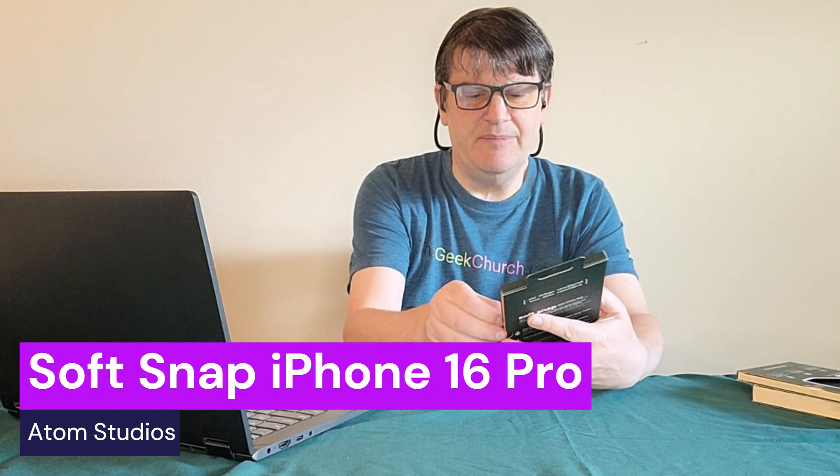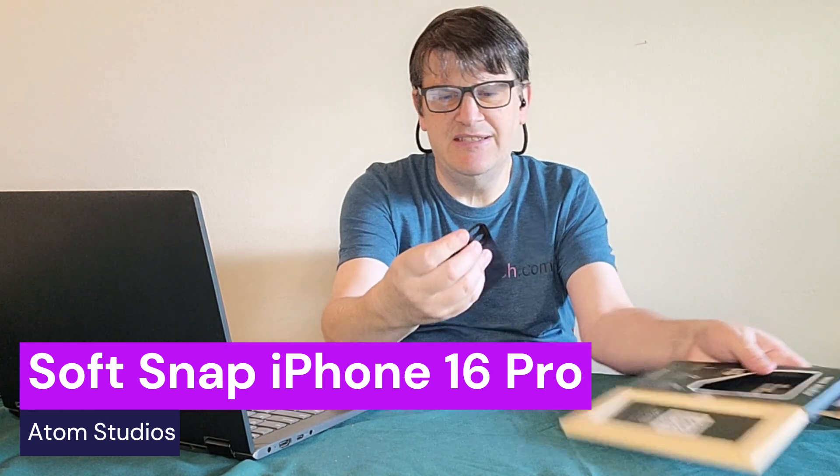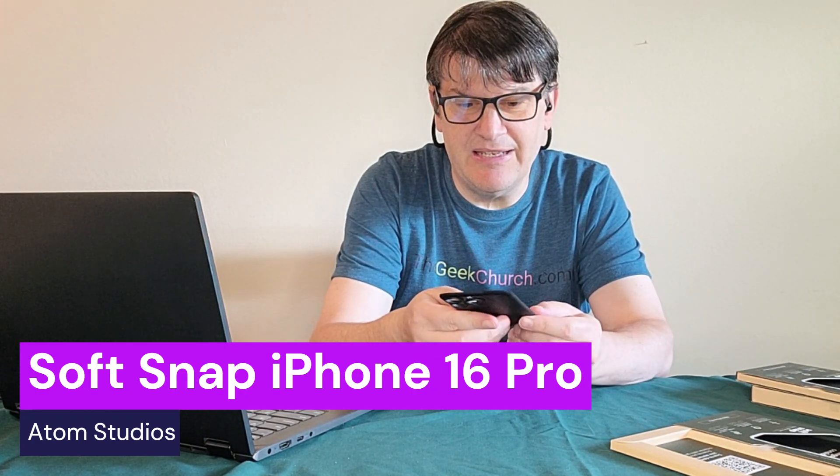I can admit it's an unusual case. Because here's the dealio — normally when I get something like this, I think I see how this works. Unfortunately, I don't really have a phone to try this out on. But here's what I believe is supposed to happen. It's called SoftSnap for a reason — it's soft on this side, but I also believe it's supposed to snap onto the phone, which is kind of interesting. So it's MagSafe compatible, and it definitely has the slim profile that I'm reading about.